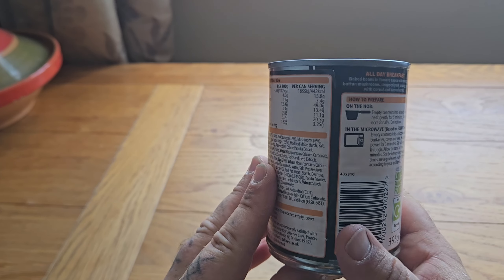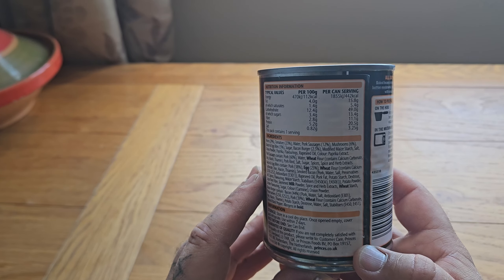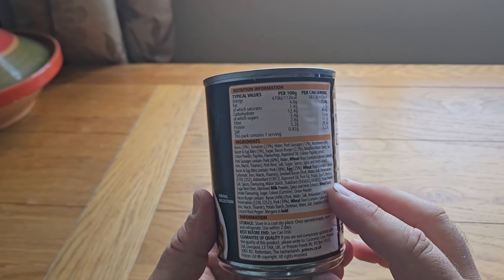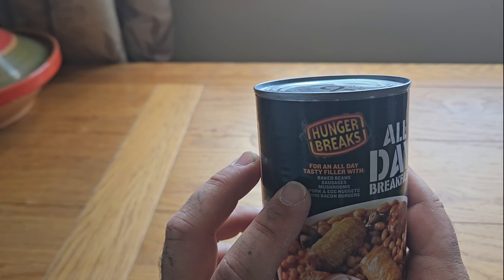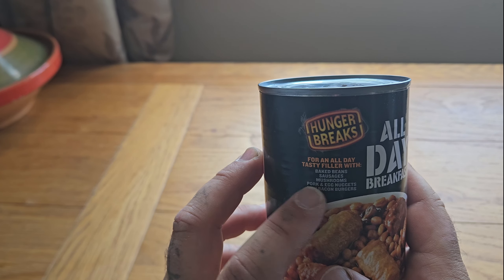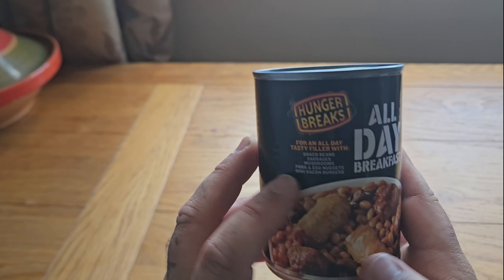I picked this up at The Range. I used to see these in quite a few shops in the UK but it's getting harder and harder to find these, probably because they're not too good for you. I managed to pick it up for £1.60 — an all-day tasty filler with baked beans, sausages, mushrooms, pork and egg nuggets, and mini bacon burgers.